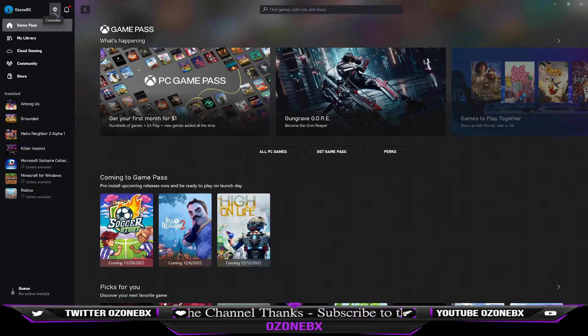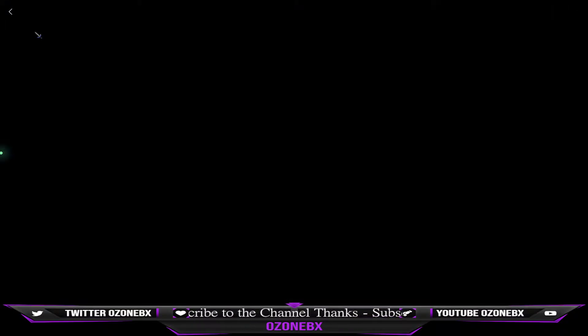If you didn't do the first step, you're not going to see this icon. So what I'm going to do now is click on this. If you don't see your console on here, you're going to click on See Console List and then select your console. But mine is already showing up, so I'm going to select the console.